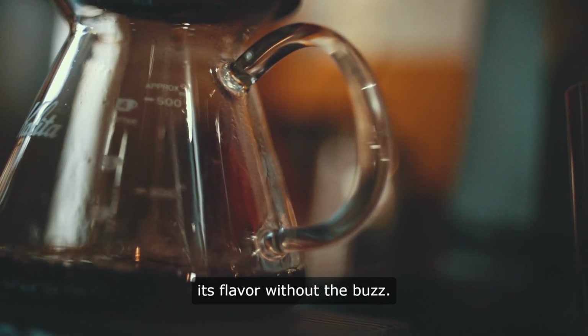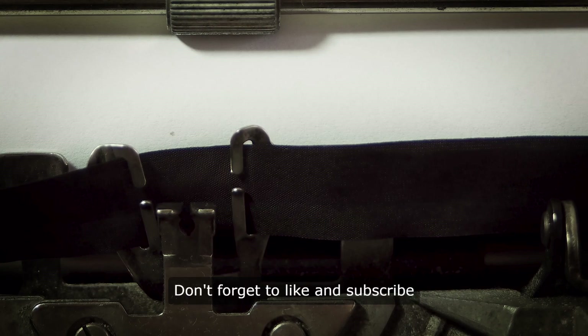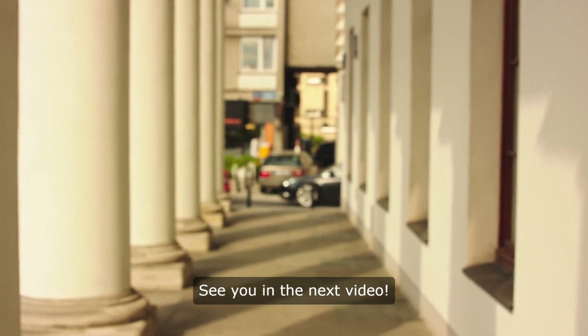By employing these methods, you can enjoy your favorite coffee without the jolt of caffeine, savoring its flavor without the buzz. Thank you for watching — don't forget to like and subscribe for more helpful tips and information. See you in the next video.